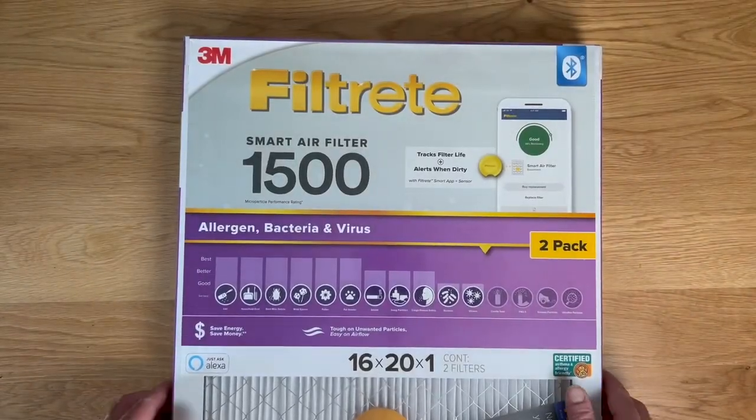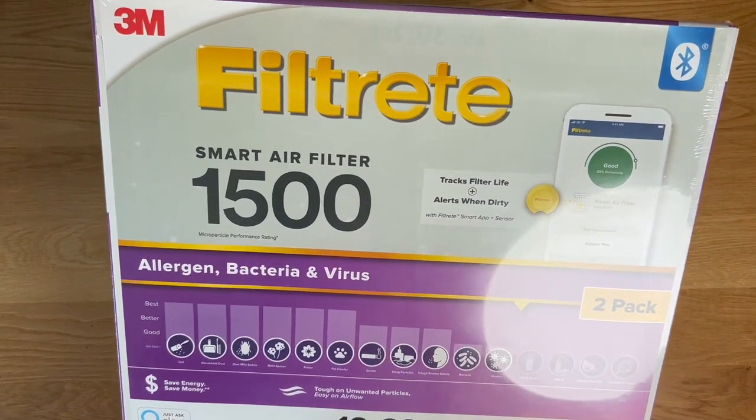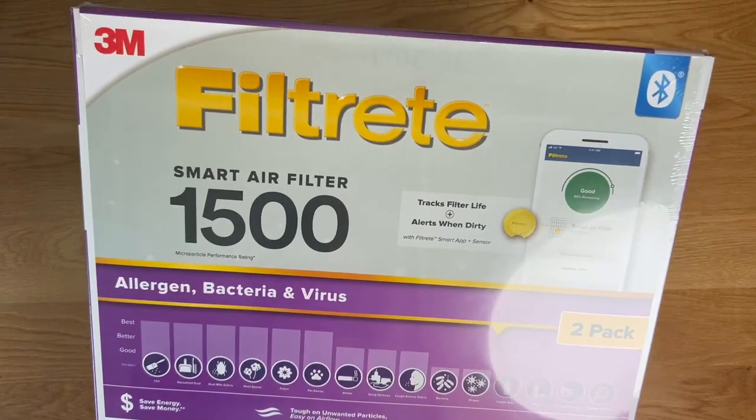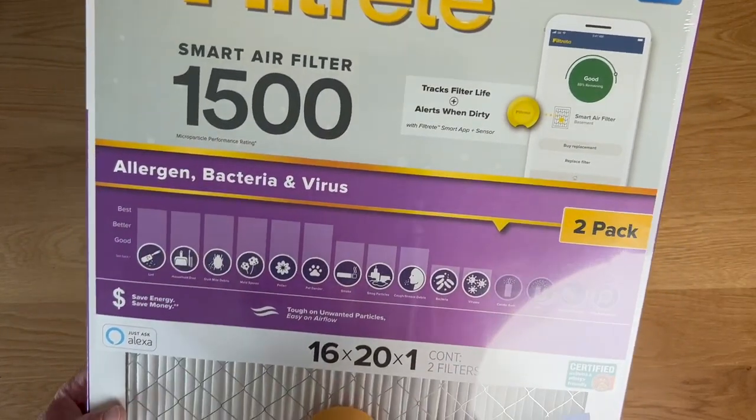Hey, Gary here with a quick look at the Filtrete Smart Air Filter. I used to use a lot of cheap air filters back in the day and found that they just weren't filtering as well and as effectively as I wanted them to, and also found that I forgot to change them a lot whenever I was supposed to. So this filter solved both of those problems.